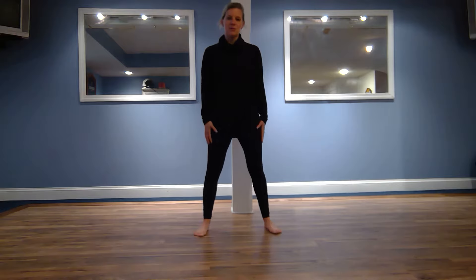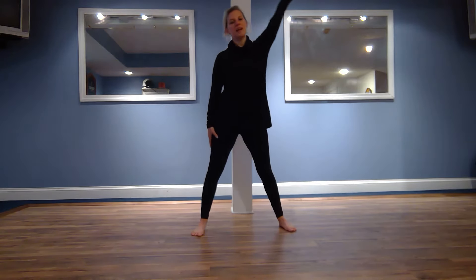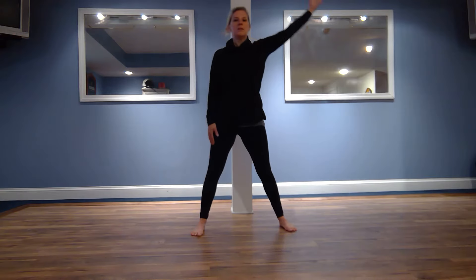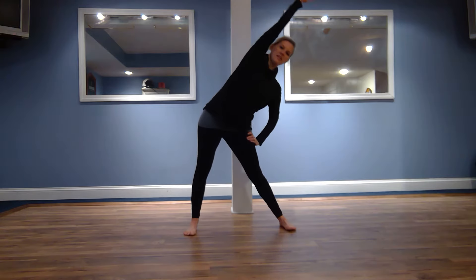With your feet about shoulder-width apart, you're going to take your right hand, stretch it to the side, bring it over your ear and give a nice side stretch. Taking a deep breath in, reversing that stretch, right next to your ear.